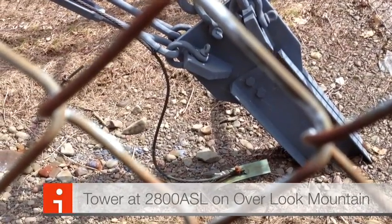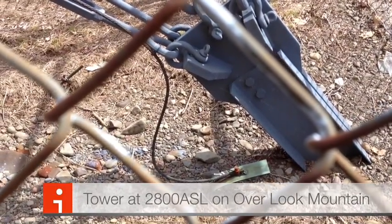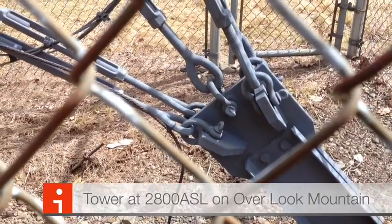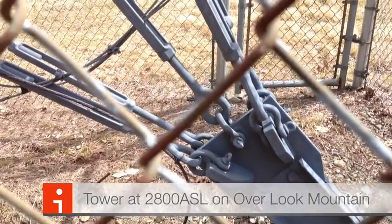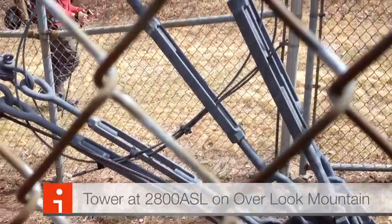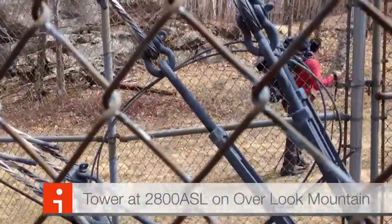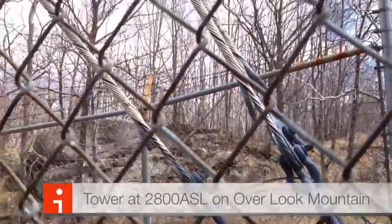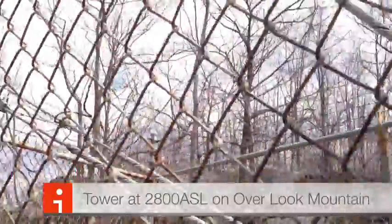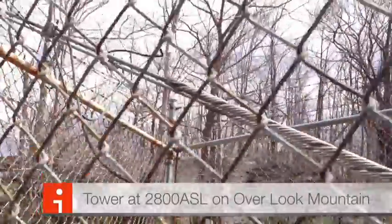Here's the communication tower — a cell tower at about 2800 feet above sea level on Overlook Mountain. This is their guy wire system. As you can see, it's a huge, tremendous, giant turnbuckle guy wire supporting setup.